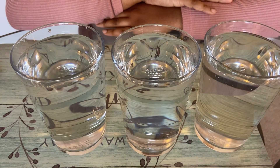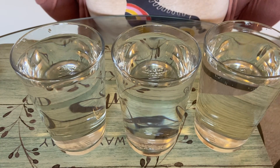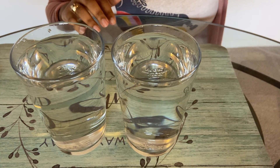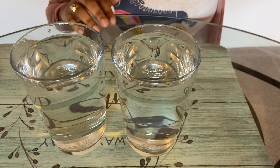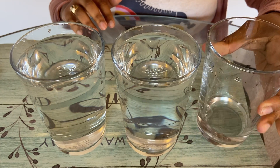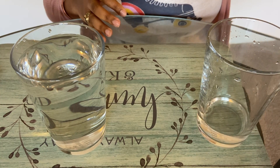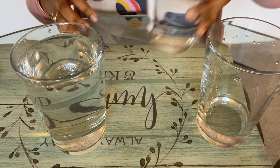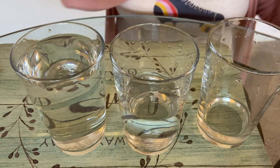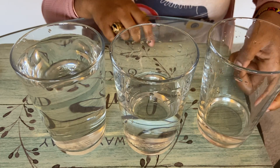Now I wonder what happens if I change something about the glass. I'm going to put different amounts of water in each glass — I'll pour most of the water out of the first one so it just has a little bit, and keep the second one halfway full. Now let's see what happens when we tap the glasses.